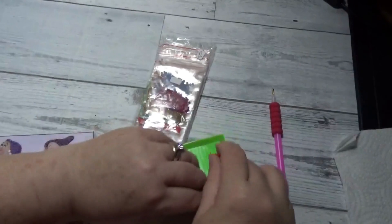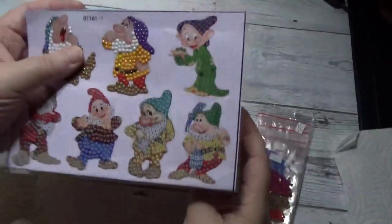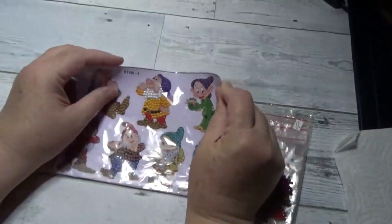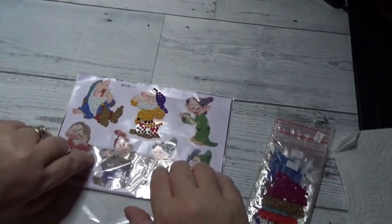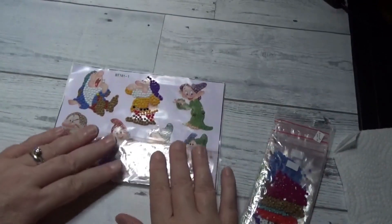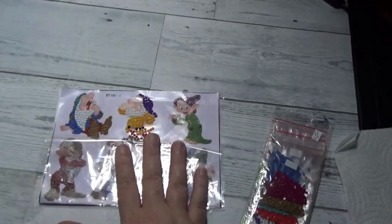We'll go ahead and take our boat, our drills, and our pen and set that aside. We'll go ahead and take off our protective covering. Well, that will be fine. As a matter of fact, let me just do this — I'm going to roll this up a little bit.